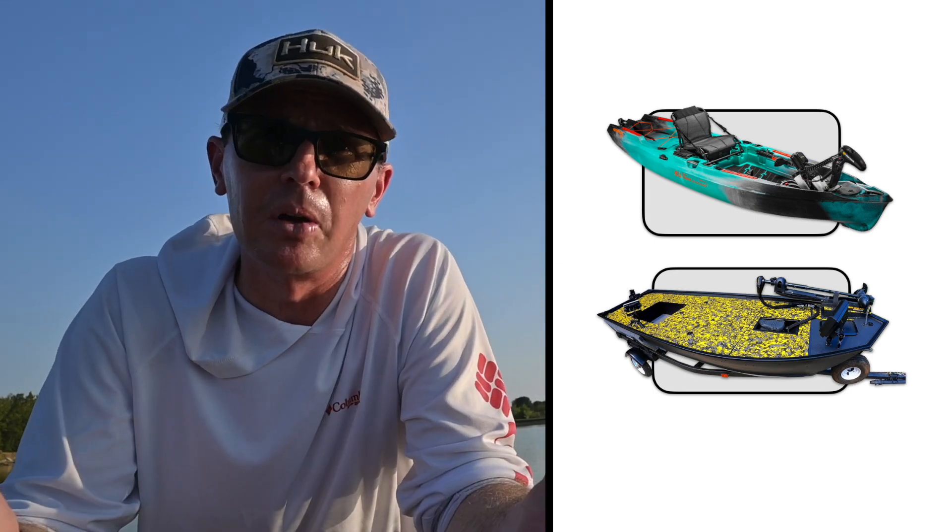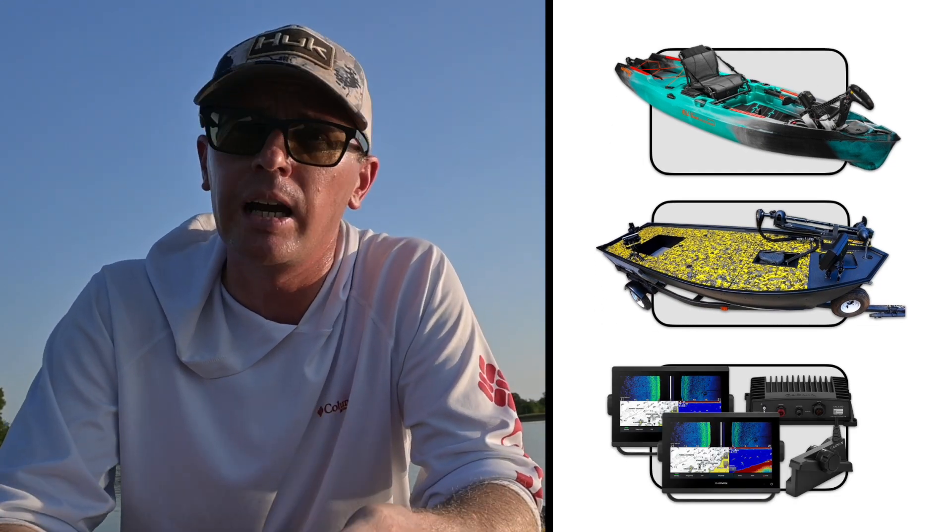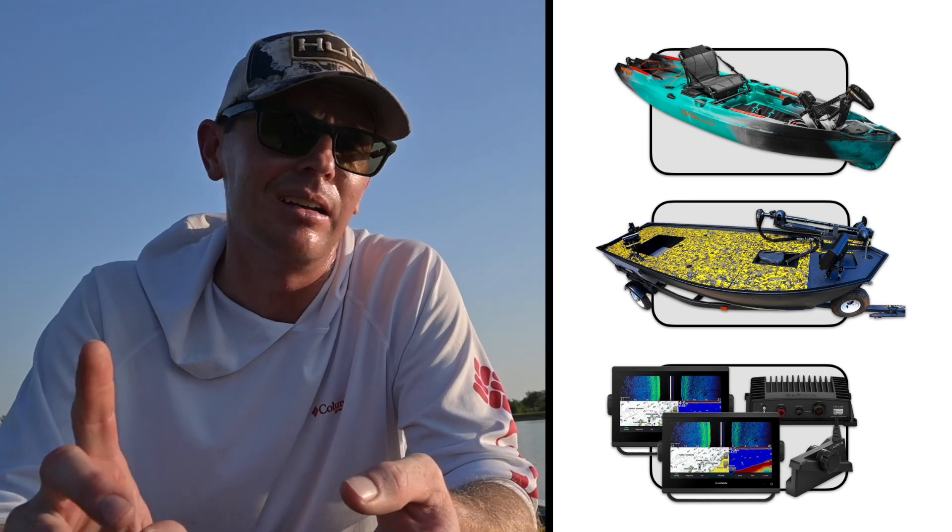The third use case is really up and coming as we add more electronics to our boats. 100 amp hours is starting to be a normal electronics battery — if you've got two or three graphs, a Live Scope, a network hub, you're charging your GoPro, you can have your own dedicated circuit for a lithium battery. A 100 amp hour in a small package is a great option for that.